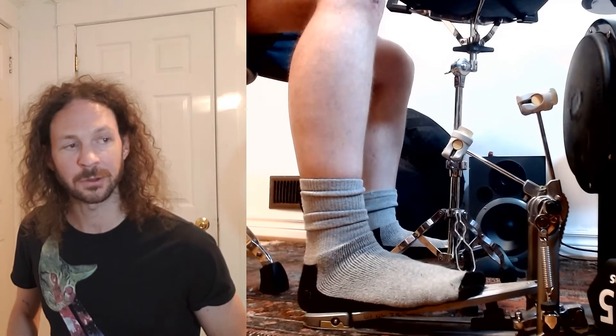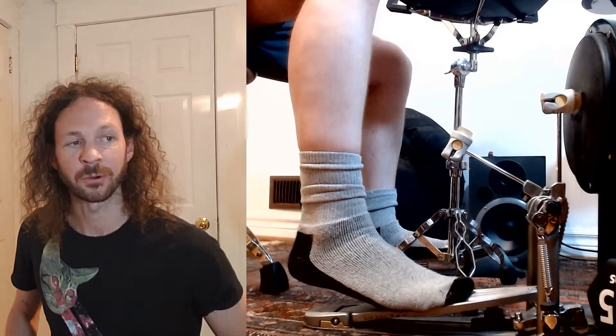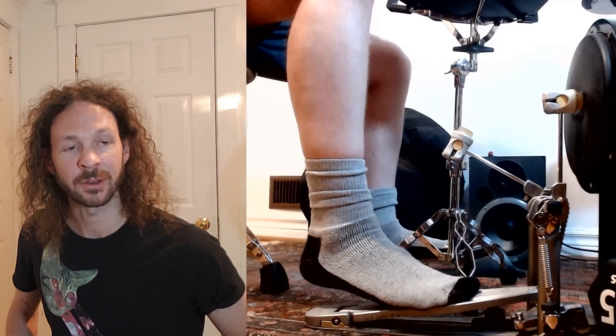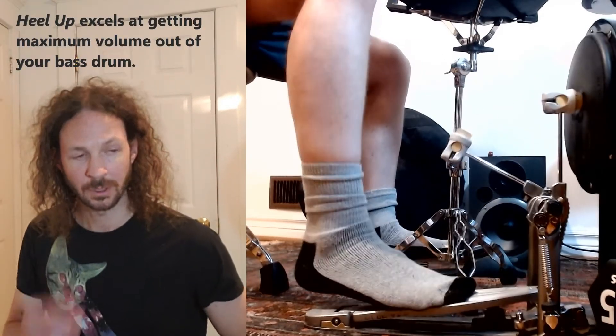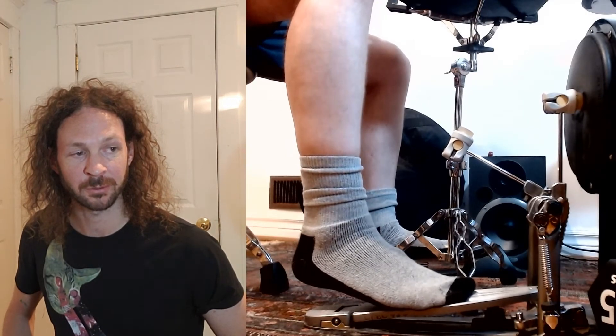Next we've got heel up. We're going to start with the heel elevated, initiate all the notes by pushing off the front part of the foot, elevating the heel even more, and then land down on the pedal again with the weight of our entire leg. Notice that the front part of my foot never breaks contact with the pedal.